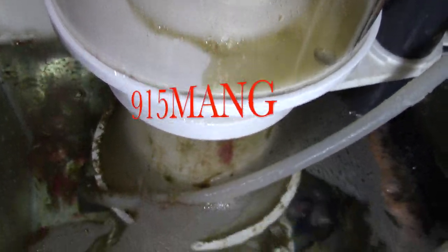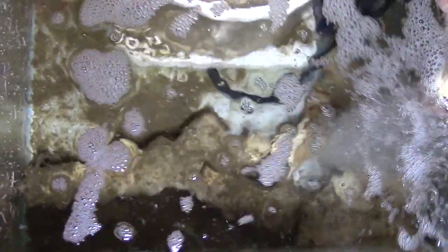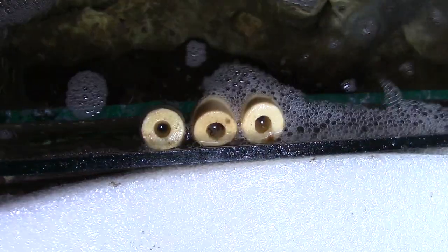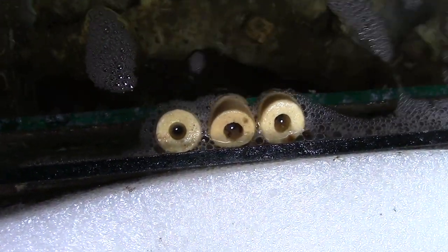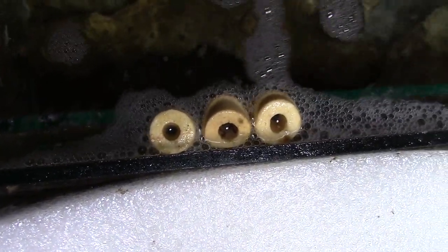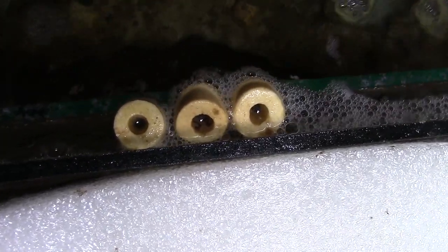What's up everybody, 915 man here. I'm gonna do a video today on cleaning up my sump. The sump was nice and clean when I initially built the stand and everything, but it's been a couple of years now. You can see all kinds of detritus built up in the sump area. I used to have some ceramic rings in there — I had two big bags of it — and then I went ahead and took them out.